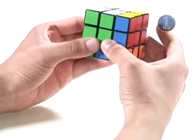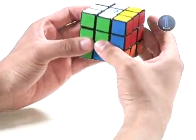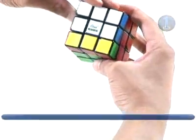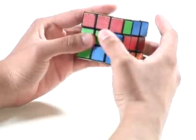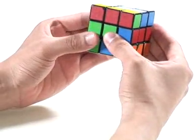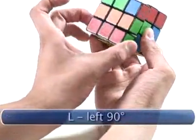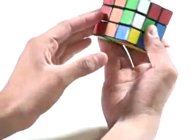The next turn is a clockwise 90-degree turn on the up face. We look at the up face and make a clockwise turn 90 degrees. The next turn is a clockwise 90-degree turn on the left face. We look at the left face, make a 90-degree turn, then go back to the front.